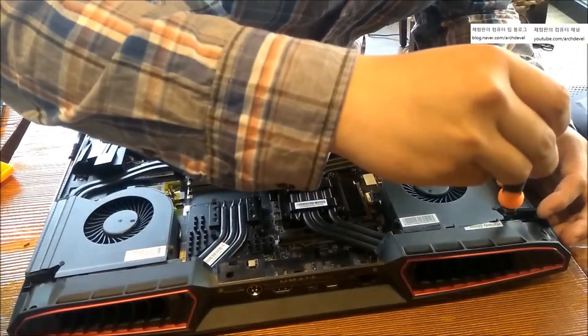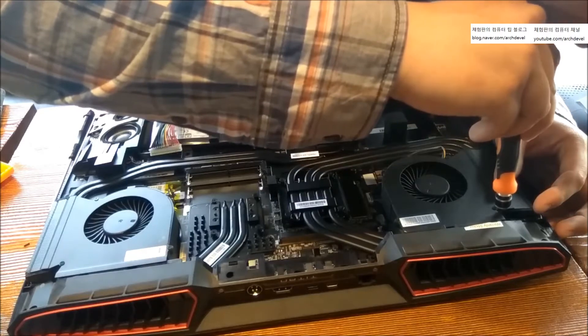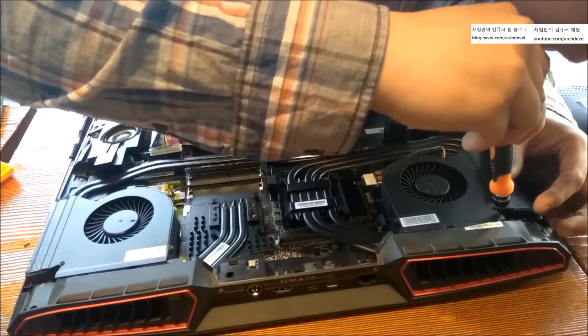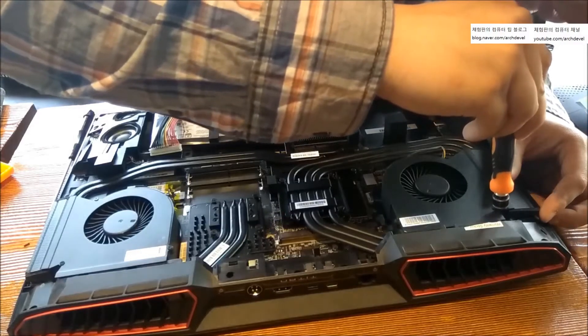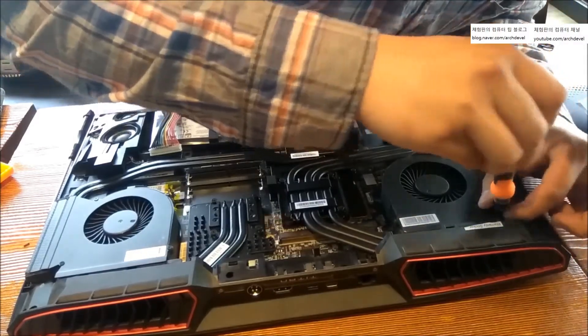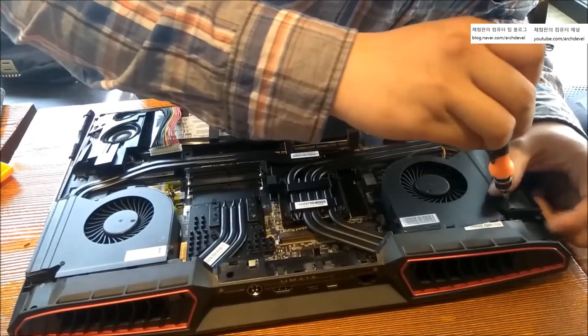It has an amazing structure — I loved it. You can easily access everything without needing to take off too many screws.